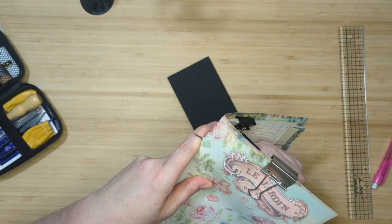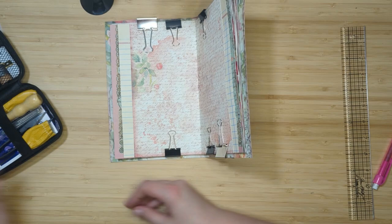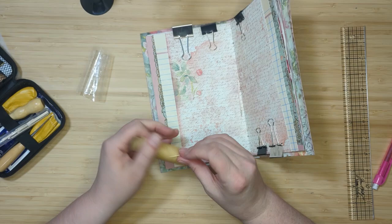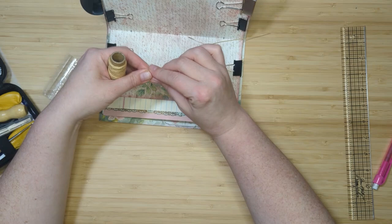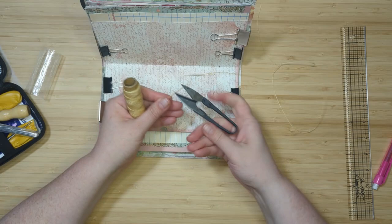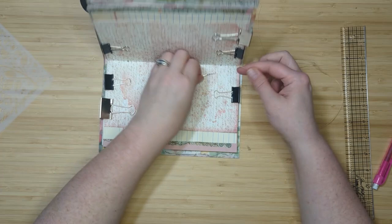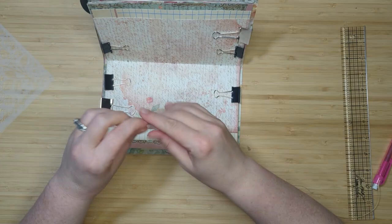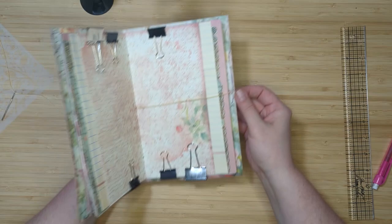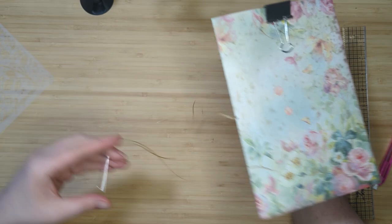Now we're ready to start sewing — it's super simple, the easiest stitch ever. I'll link Gail Agostinelli's YouTube channel down below in case you've never seen this before — she's an amazing crafter and just so much fun to watch. I'm going to grab a needle and some wax thread. I'll pull out three lengths of my book plus a little extra to make sure the signature gets sewn in nicely, snip the thread, and thread the needle. I'll poke my needle through the center hole and hold on to that end of the string.